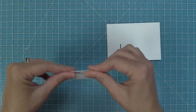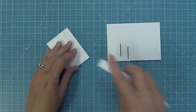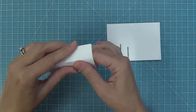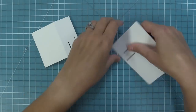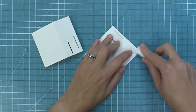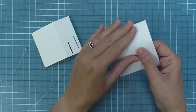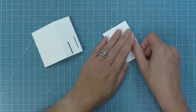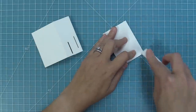Next, fold along the score lines that the die created — fold away from yourself on all of these score lines. Use a bone folder to reinforce these folds; it gives them a nice crisp edge which makes the interactive die work really well. Fold away from yourself on both folds, then reinforce. Both panels are going to have the same types of folds on them.